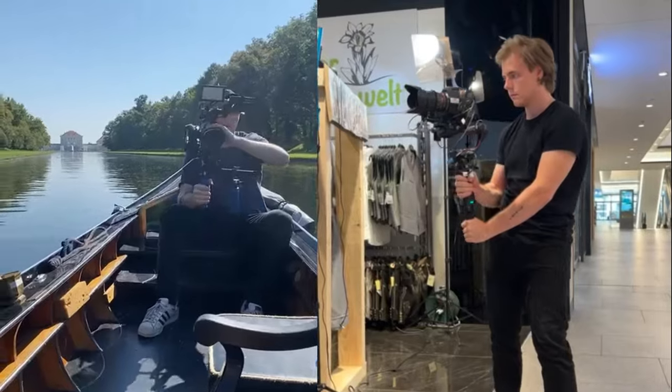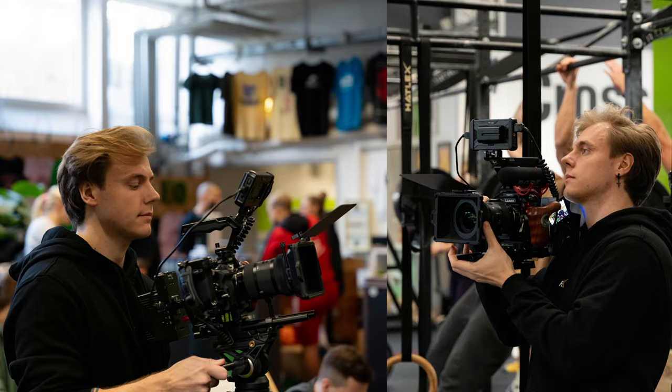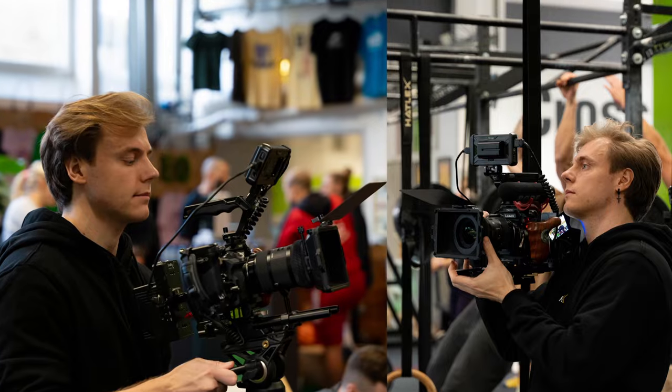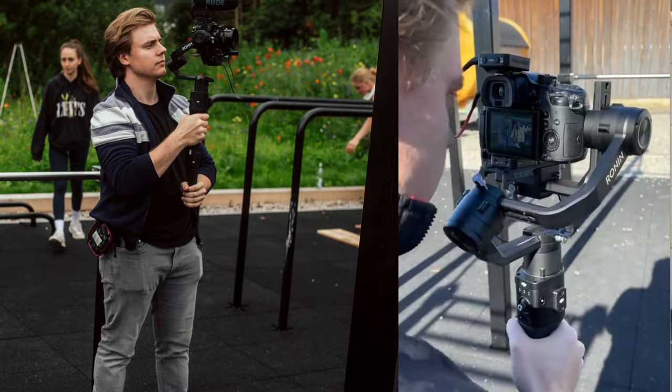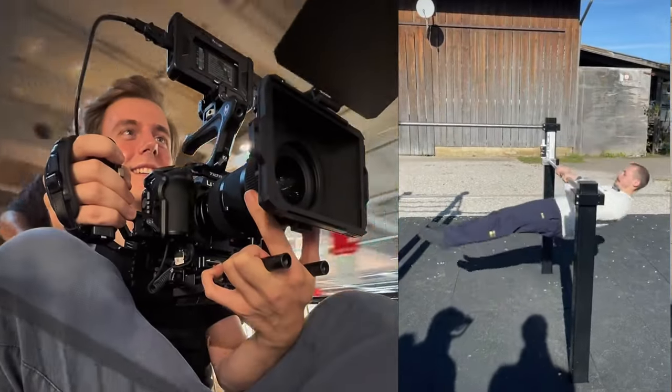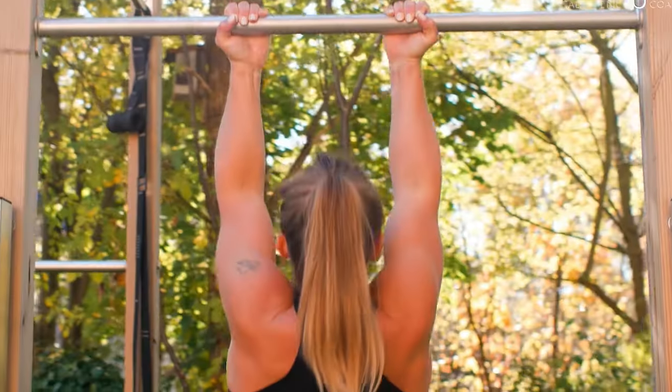A little bit about myself — my name is Vincenzo, I'm an international filmmaker and photographer with a passion for capturing unique stories and moments. Over the years I've had the incredible opportunity to work on a wide variety of sets, from commercial shoots and advertisements to film projects and image films for various clients.